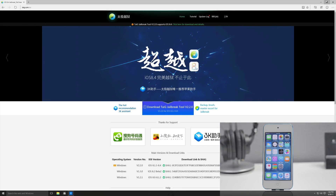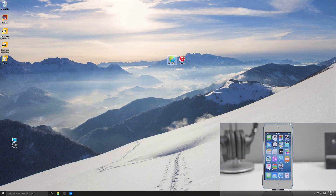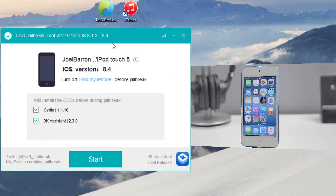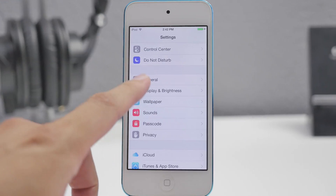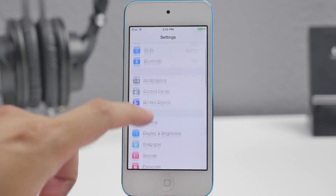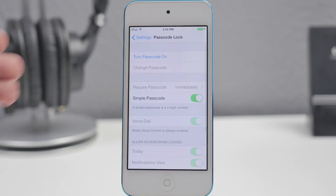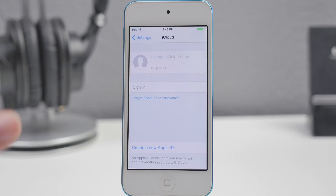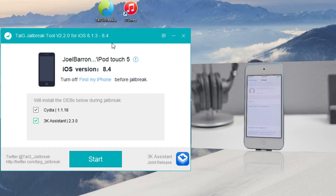Once you download that — I actually already have this downloaded — go ahead and head over to the TaiJi jailbreak tool. Before we get started, let's go into our settings on our iDevice and turn off any type of passcodes, or if you're using a Touch ID device turn that off as well. Also in iCloud, if you are signed into your iCloud account, go ahead and turn off Find My iPhone. Once you disable your passcode, Touch ID, and Find My iPhone, we are ready to start.